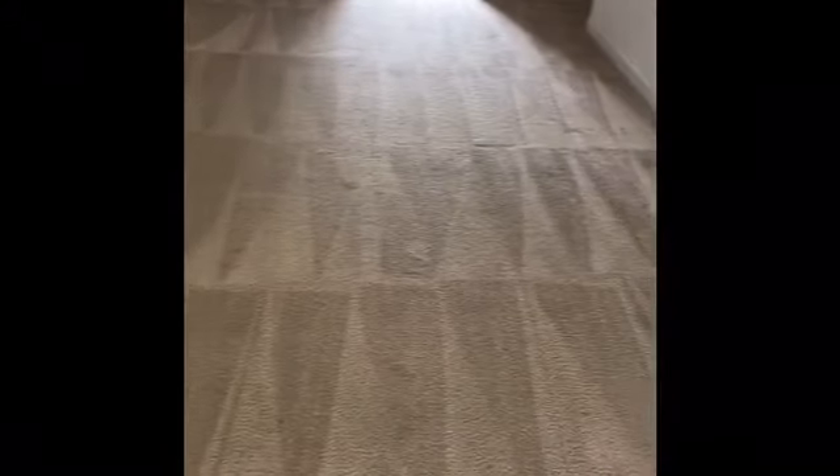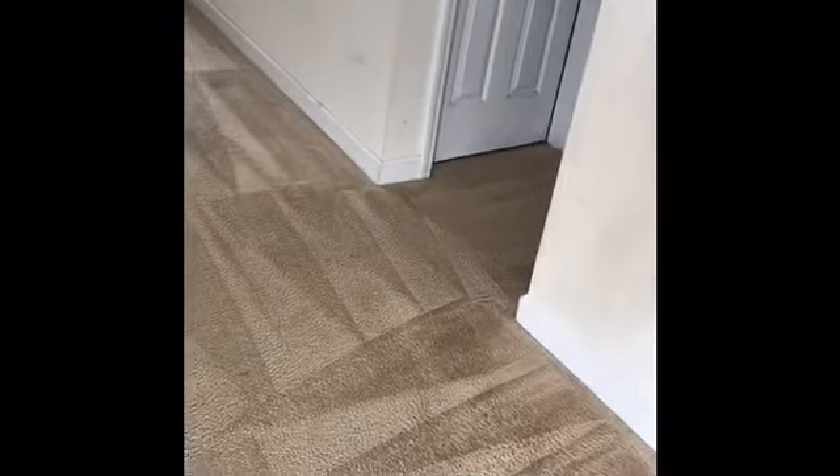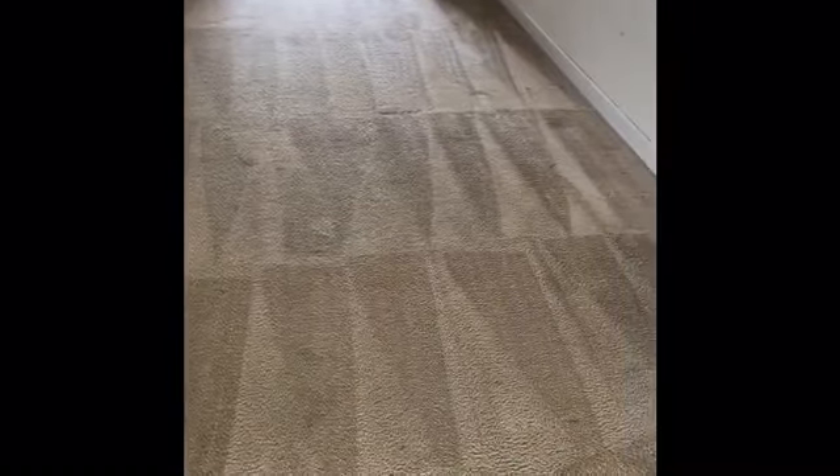Just remember, if you need carpet cleaning and you have an extreme situation, Huber Steam Cleaning can handle it. Call James at Huber Steam Cleaning: 704-777-8464. Bye.